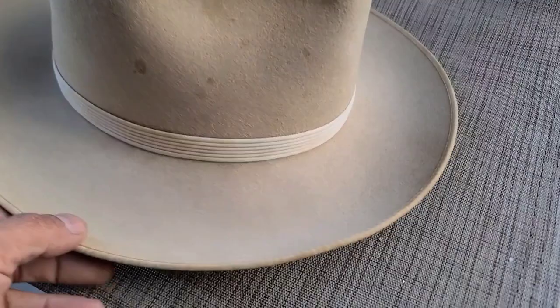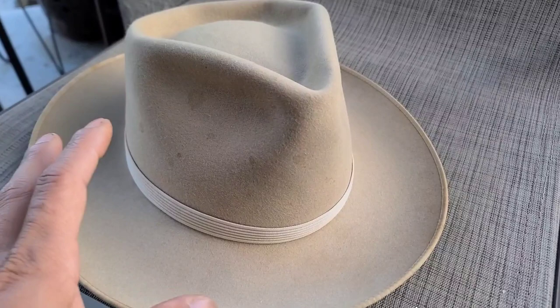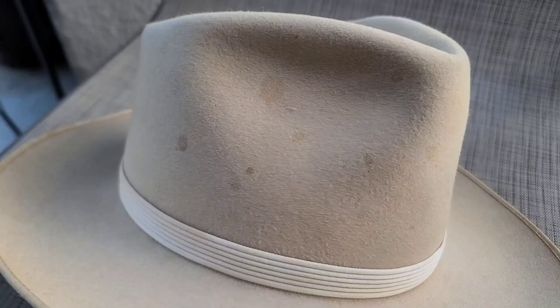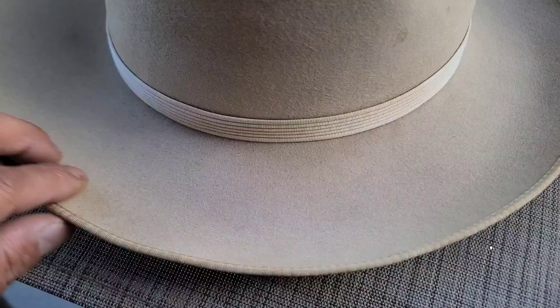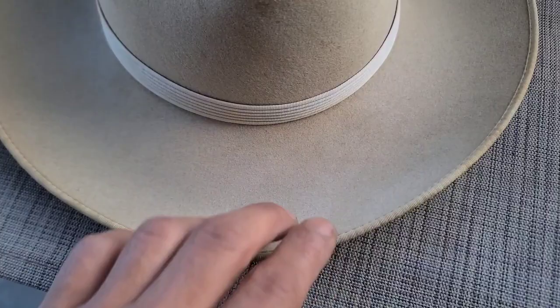Hey guys, just wanted to share a quick video on how I got a lot of soda staining out of my hat. Basically what happened was I dropped a coke can and it sprayed all over this hat. I've already done a good amount on it and thought it worked really well, so let me share this. There are coca-cola spots on the crown that I did not work on at all, but the brim was splattered with coke stains and I've gotten most of those out — you can't even really tell it was splattered.